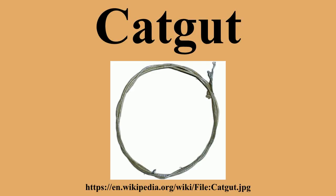Cat-gut sutures are normally treated with chromium salt solution to resist body enzymes and to slow the absorption process, and are called cat-gut chromic sutures, whereas untreated cat-gut sutures are called cat-gut plain sutures.